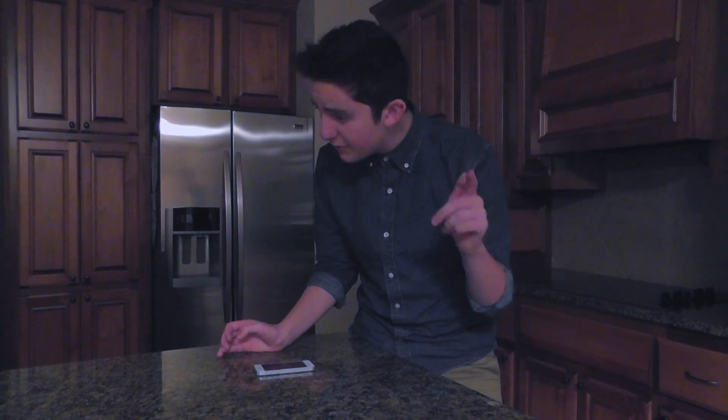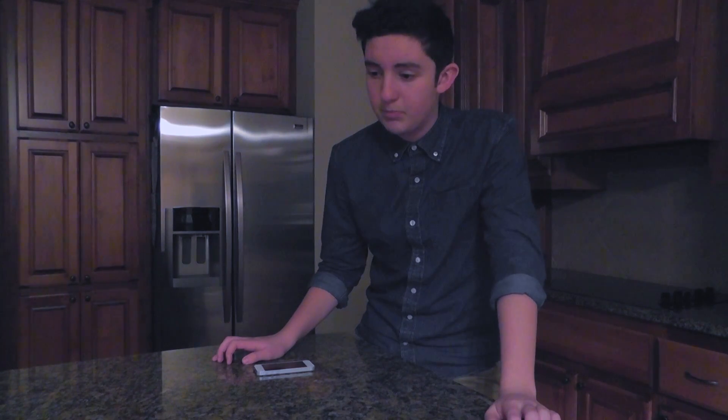Hey guys, what's up? So this week's theme is how to do things. Today I'm going to teach you how to make food because everyone needs to know how to make food. And I guarantee you that by the end of this video, you're going to know how to make food. Maybe.